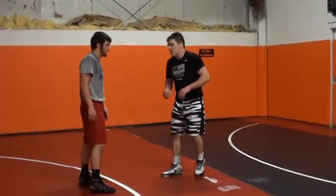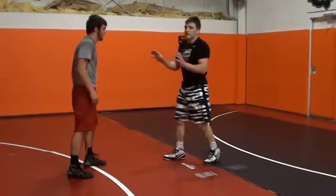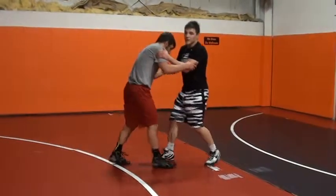Alright, the next duck I like to do is a misdirection duck. So from this position, I'm going to have double inside control on him.